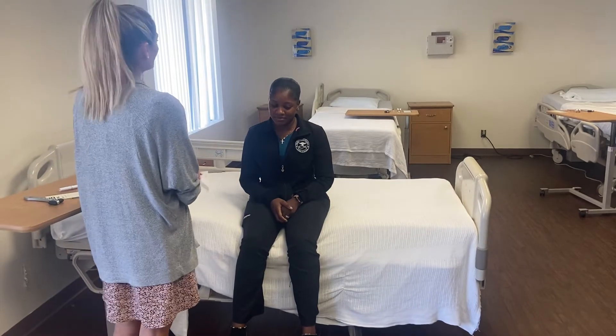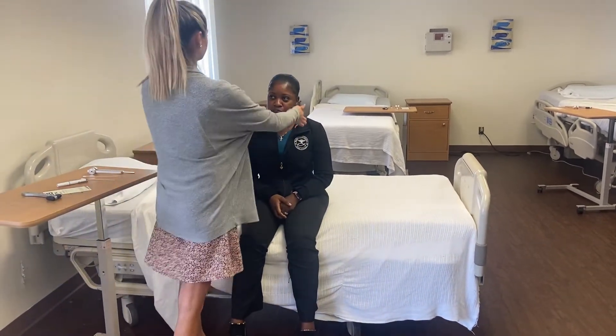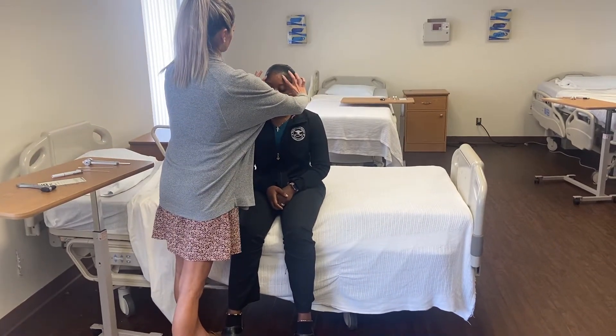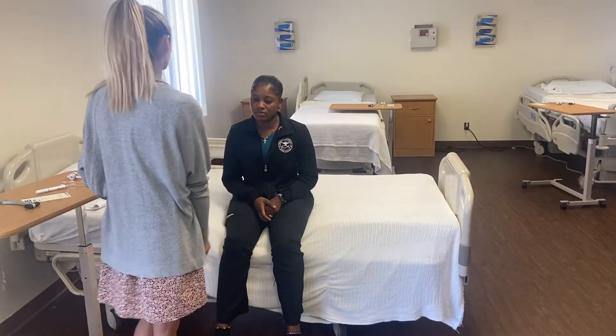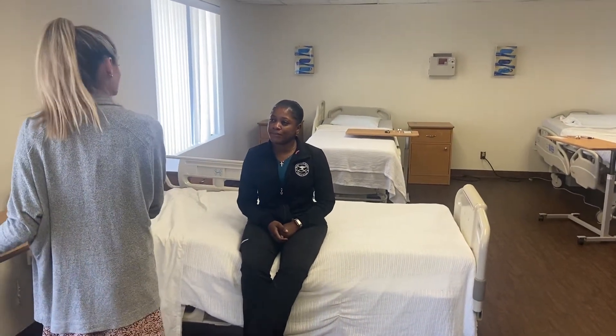Show us your beautiful face — smile. Very good. How about your cheeks — make a bubble, don't let me pop your bubble. Close your eyes, keep them closed while I try to open them. Okay, great — so cranial nerve number seven is intact.